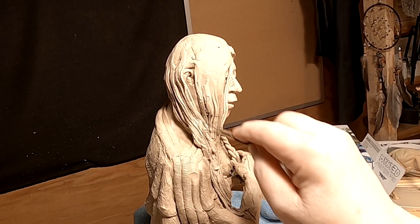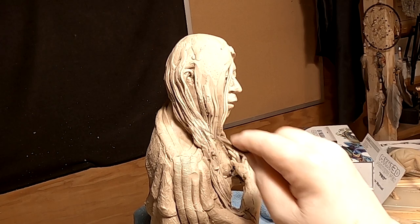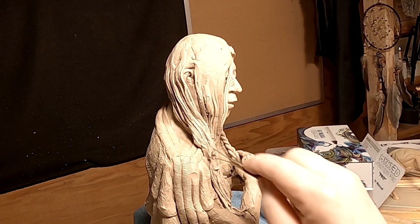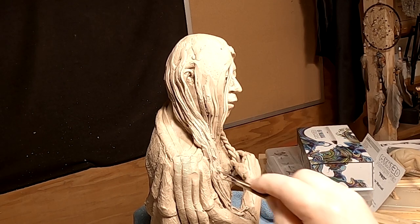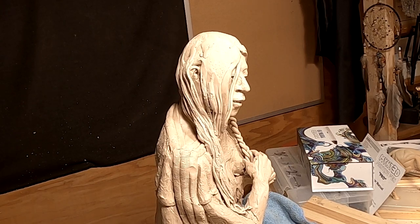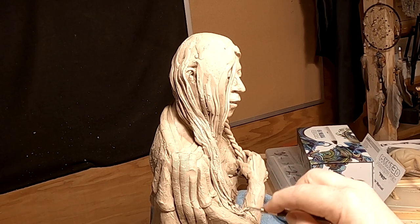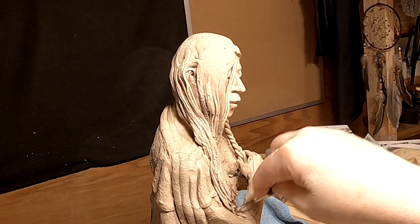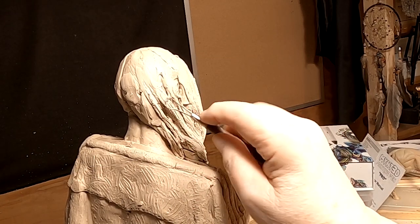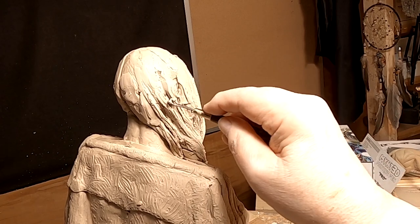What I did was I tried to run a clay through the pasta machine to see if I could get a different kind of texture. I kind of like it. I don't know, I'm just experimenting — never done this part before like this, but I thought I'd try it. The reason I'm going over it with the wire tools is because I don't want it to be that stark of a detail.